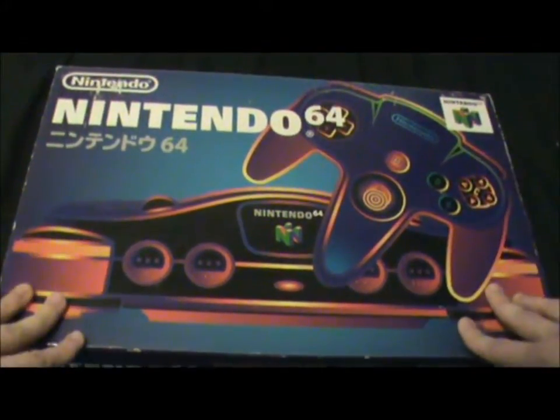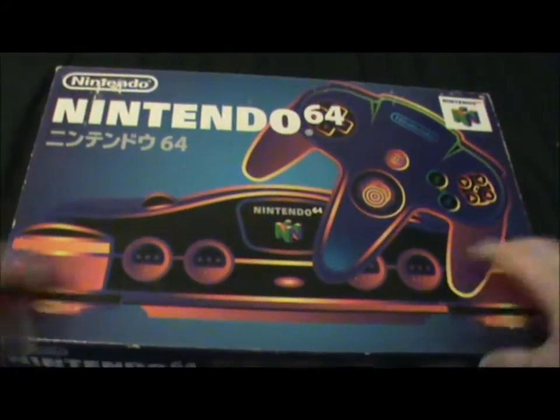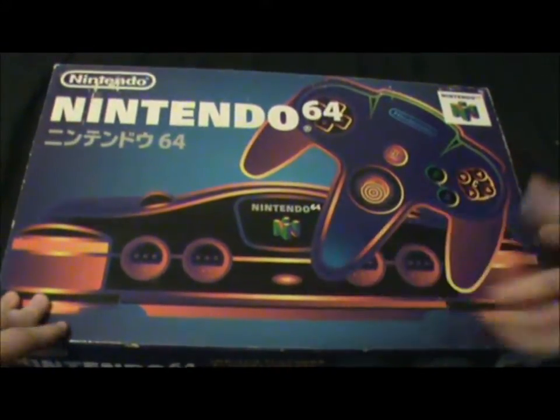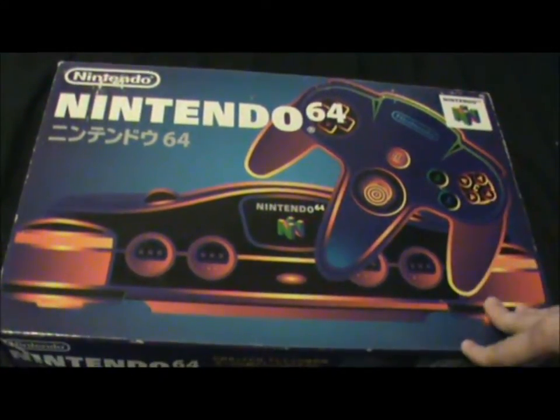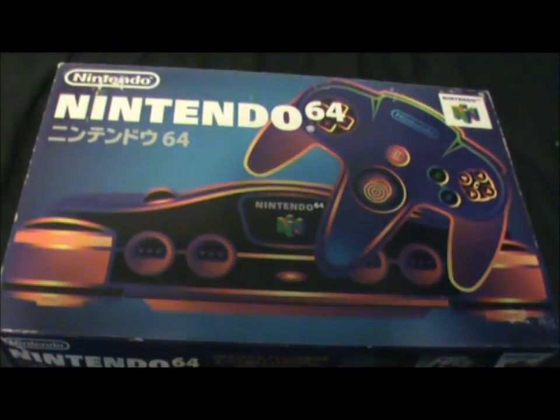How's it going guys? Sorry I haven't made a video in a while, but I've been overseas. As you can see here, this is a Japanese Nintendo 64. I've got a few things I want to show you first that I'm not going to unbox, but still they're pretty cool.